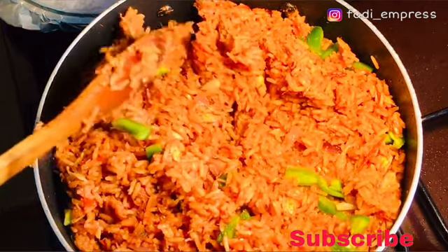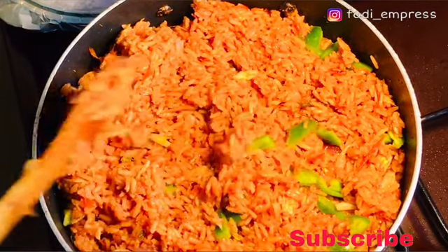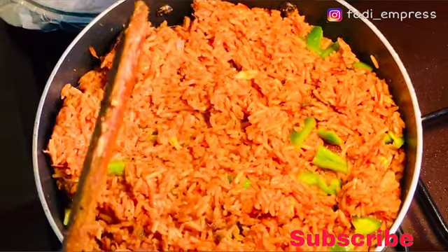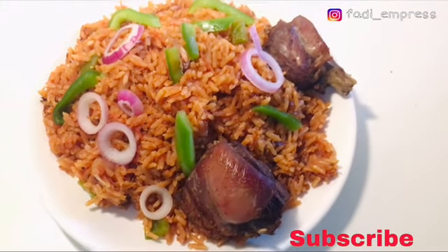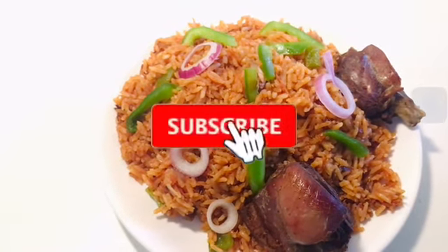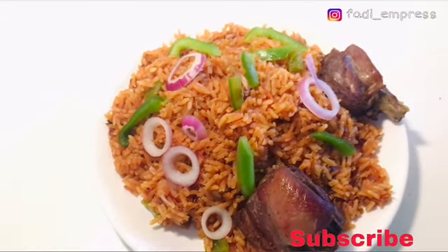Hello and welcome once more to my channel, thank you so much for coming back, and if you are new here you are highly welcome. Today we are going to be preparing some jollof rice — as you can see it's very delicious, it looks yummy. Before we get into the video, please if you haven't subscribed kindly subscribe and join my YouTube family. Let's get into the cooking action.